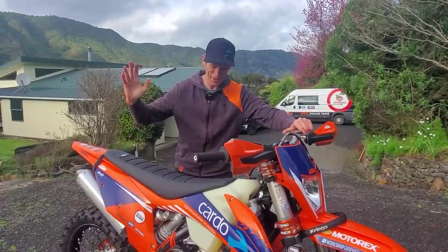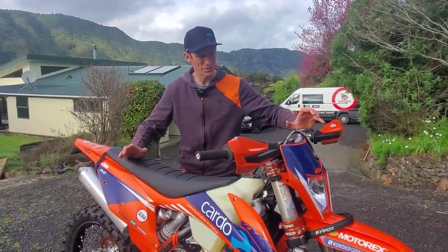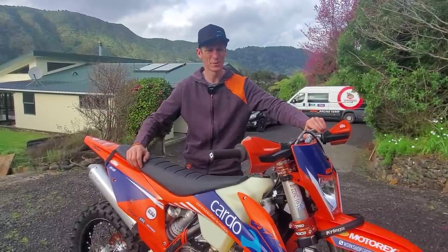Hi, I'm just going to run you guys through how I've set up my 2022 KTM 300 EXE for our upcoming New Zealand Hard Enduro Championships.